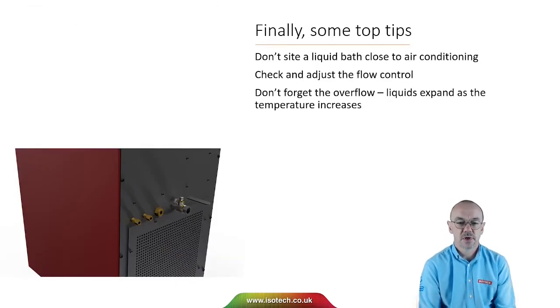Some practical tips: don't site a liquid bath close to air conditioning, as the flow of air can disturb performance. You do need to check and adjust the flow, as the viscosity of the liquid will change with temperature. And don't forget the overflow — liquids expand as temperature increases, so you need to be able to catch any excess liquid from the overflow.